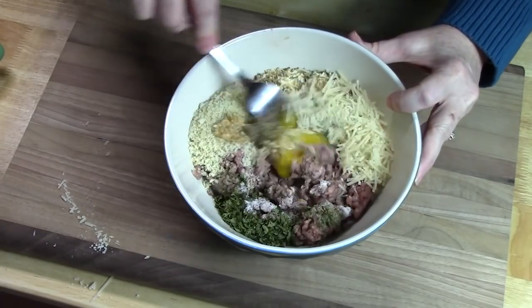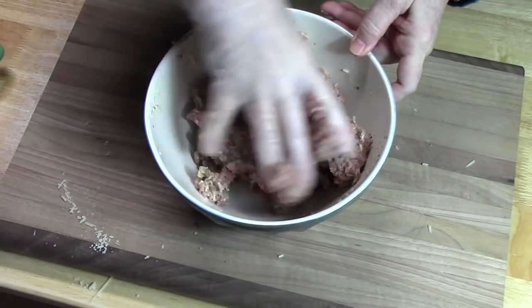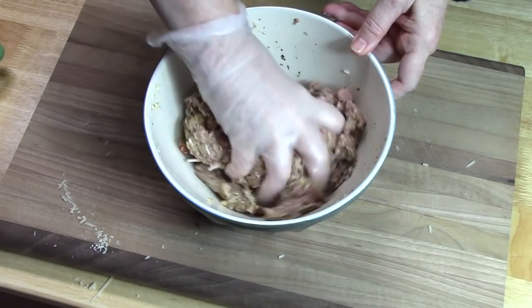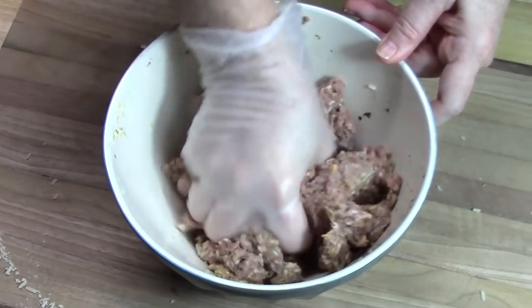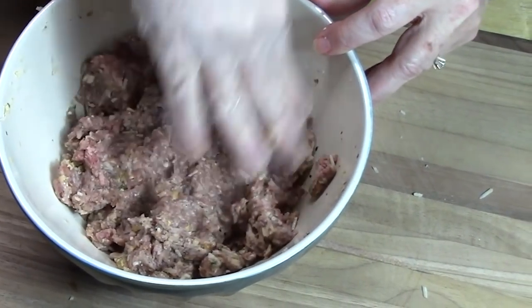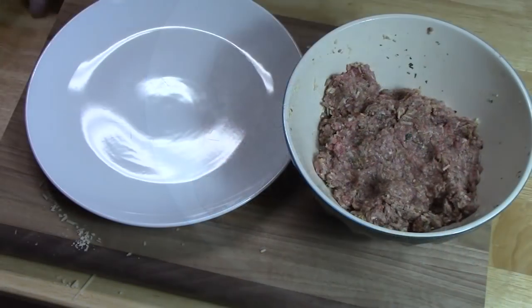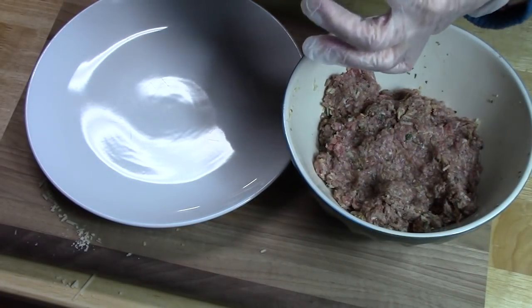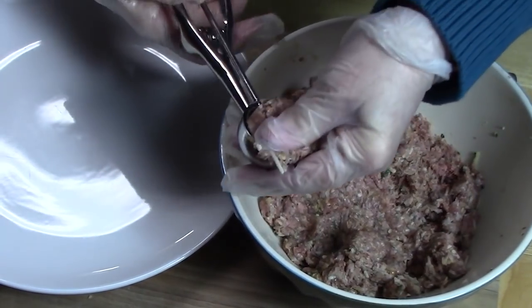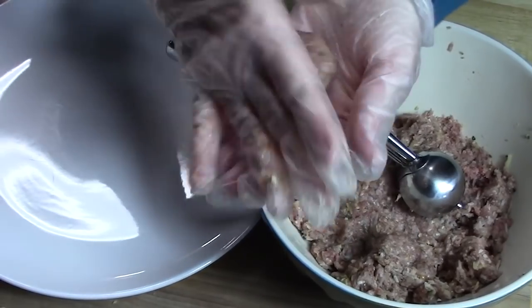We're going to mix this all together — I'm just using handy dandy kitchen gloves here. Once we get that all mixed up, I am using a one and a half inch scoop. I'm going to measure out the meatballs and then roll them tightly and place them on a plate.